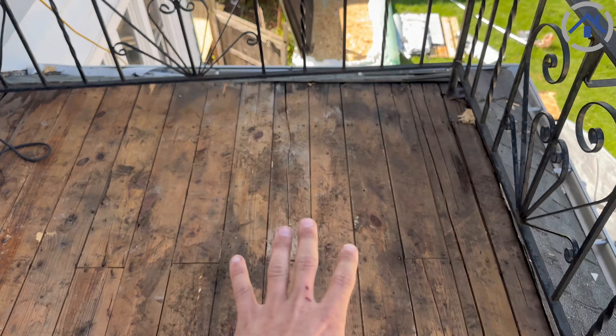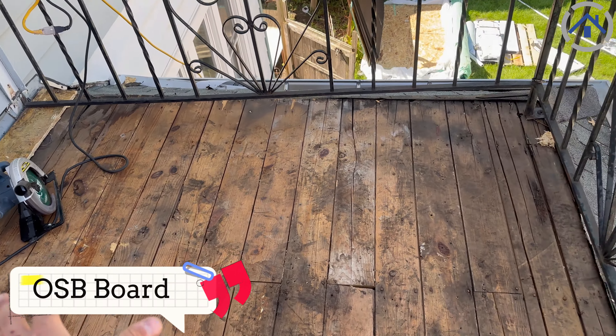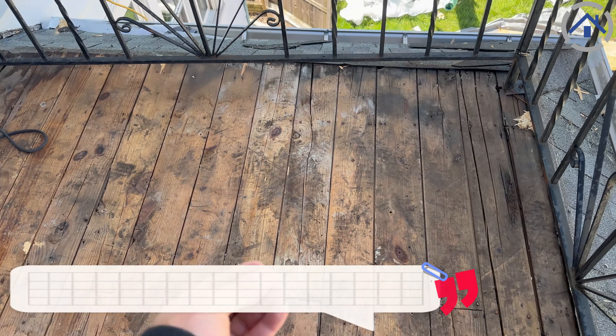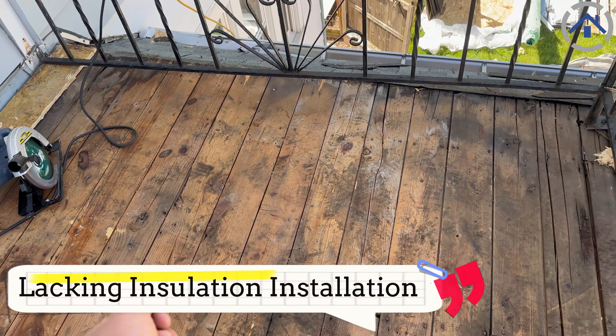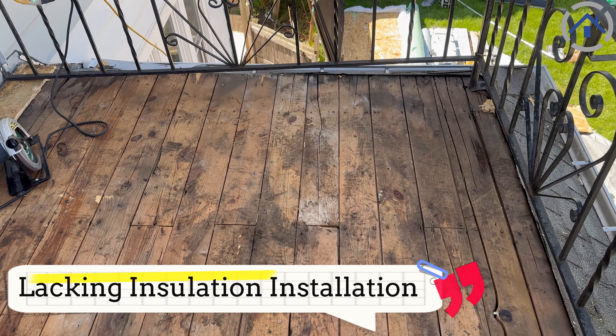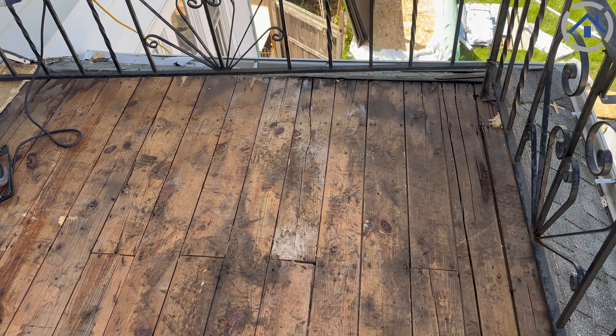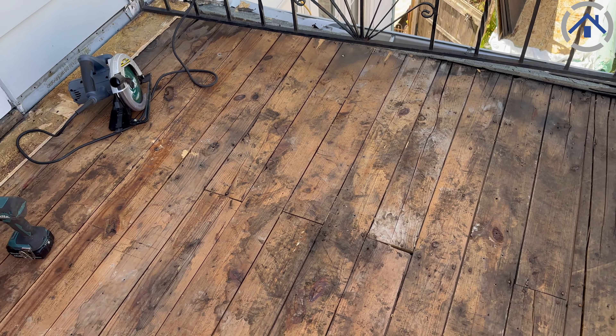This is the original board decking that was underneath. She had OSB boards placed over it, but she was lacking insulation between the rubber itself and the plywood. So when we tore off the old rubber, it peeled up a lot of the OSB strands, which makes the OSB not as durable and strong anymore.